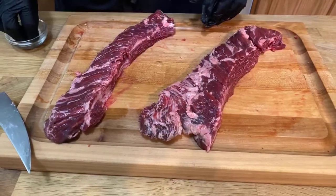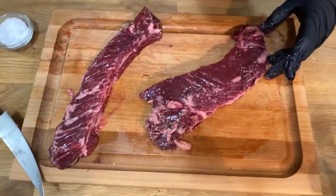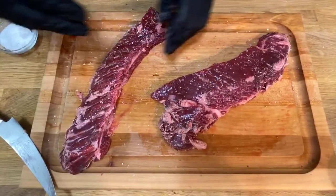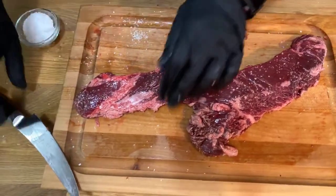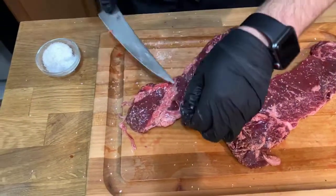I'm just going to season this pretty simply with some salt and some Historic Black. Those steak tacos were so good on Tuesday — I was going to do a coffee rub on these, but since the beef was so good, I didn't want to overpower it with anything. So we're just going to keep it simple today.